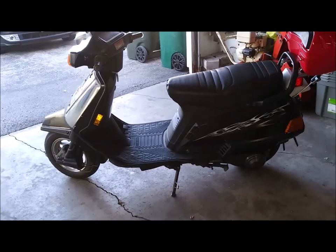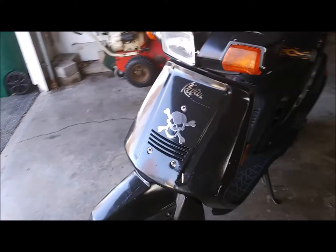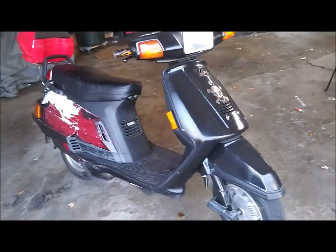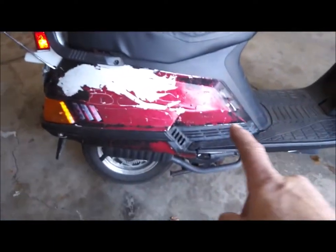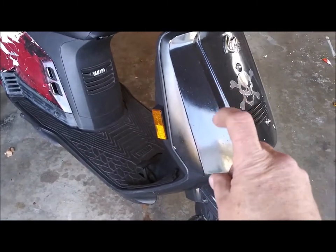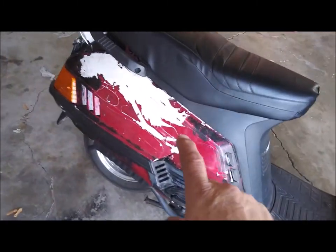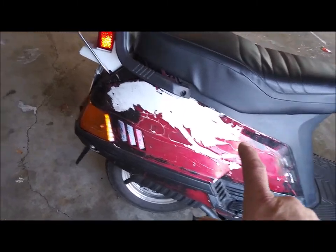Alright, gonna work on the Yamaha scooter a little bit. We have a 55 degree day here in Wisconsin. I want to get this black paint off - it's just sprayed-on paint that somebody put over the red paint, which is a little bit higher quality. But the bike was originally white.